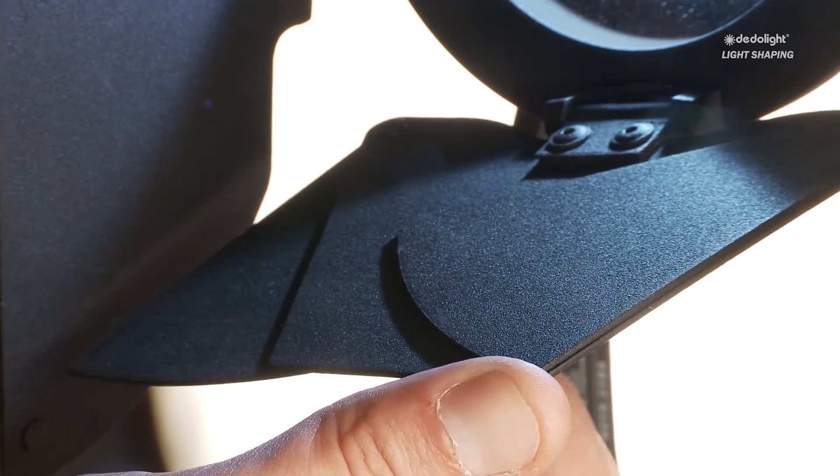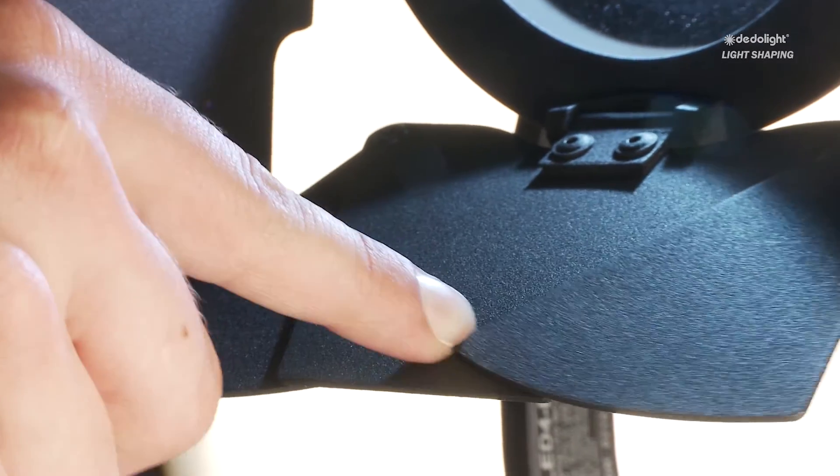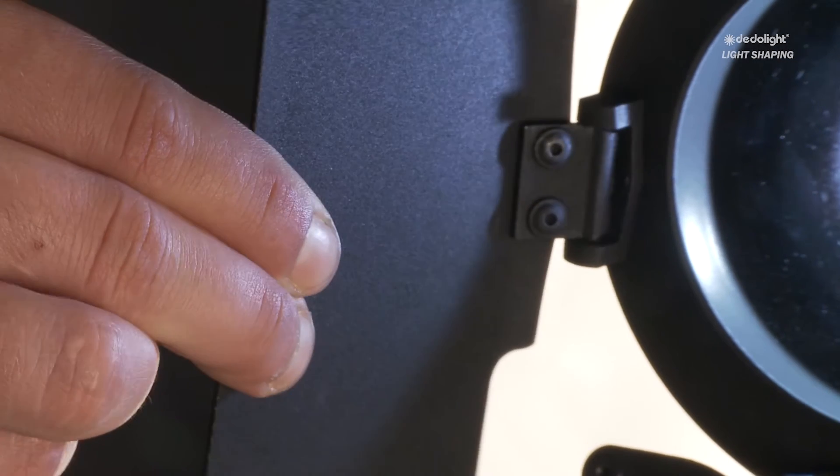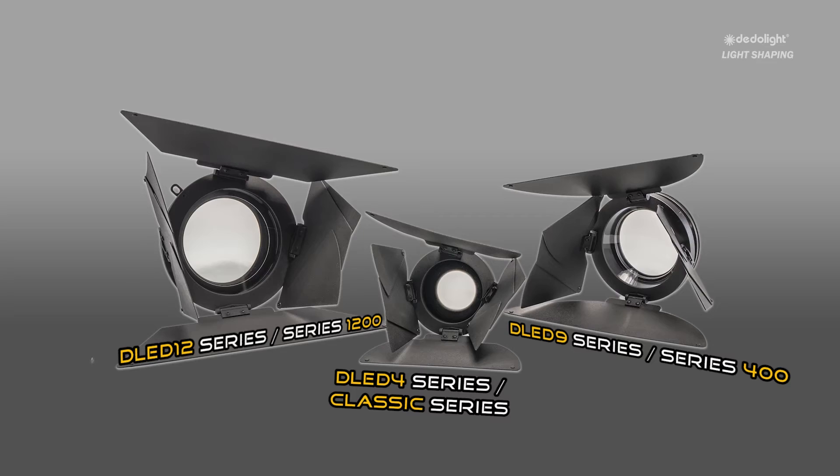All of these non-spherical wide-angle attachments are also equipped with our unique and patented rotating barn door leaves. These attachments are available in three different sizes to fit the majority of our light fixtures.